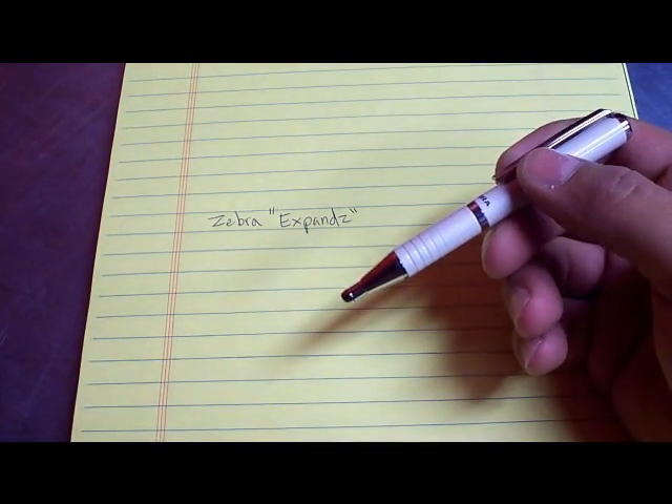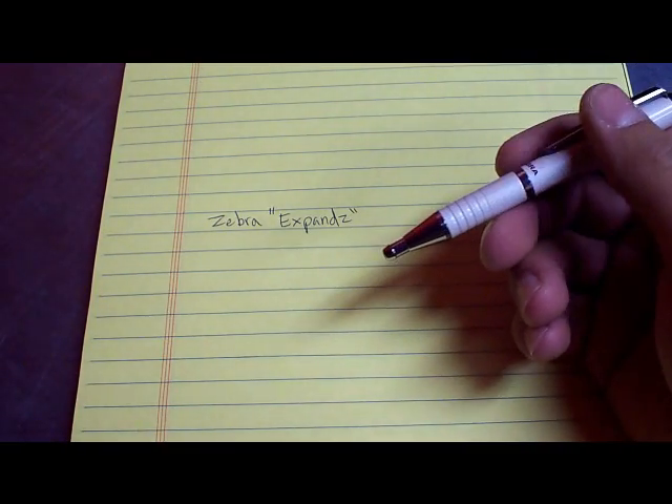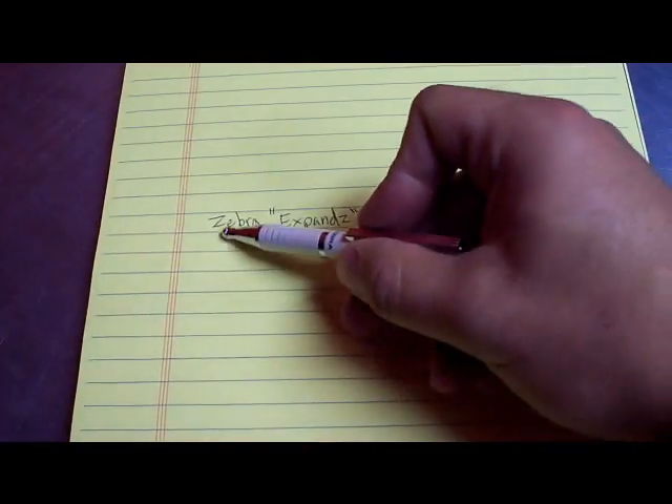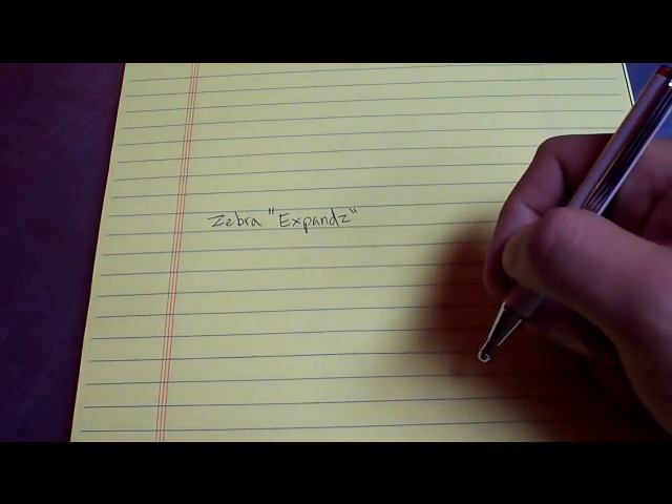Now this is a fine point — it's 0.7mm black ink. I like fine points. I write pretty small, and so the fine point works just perfect for me.